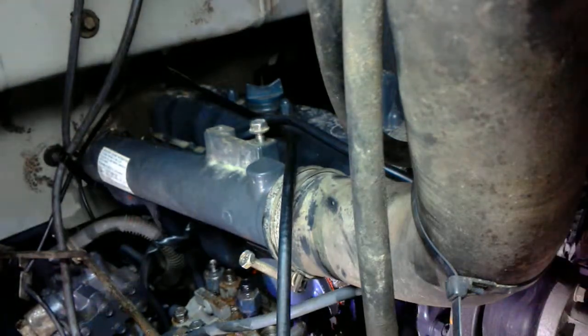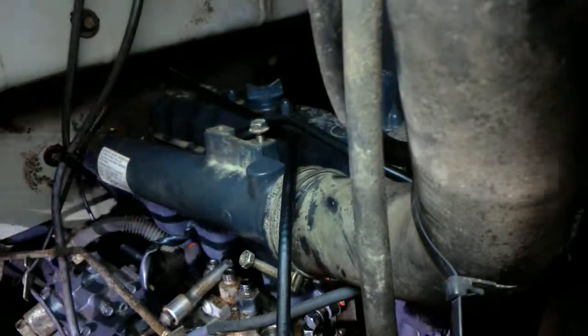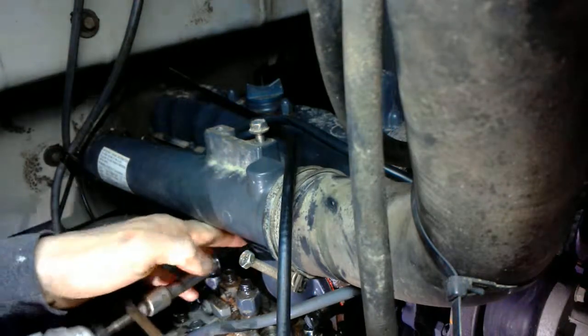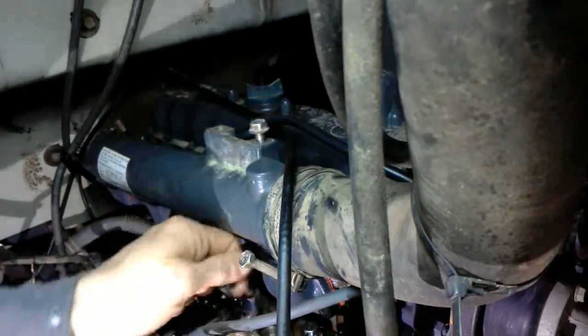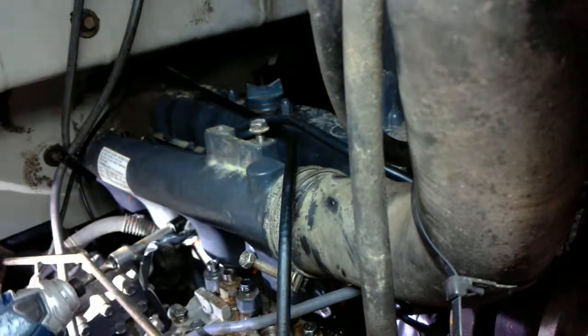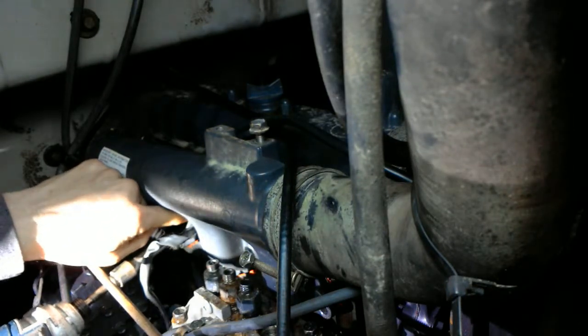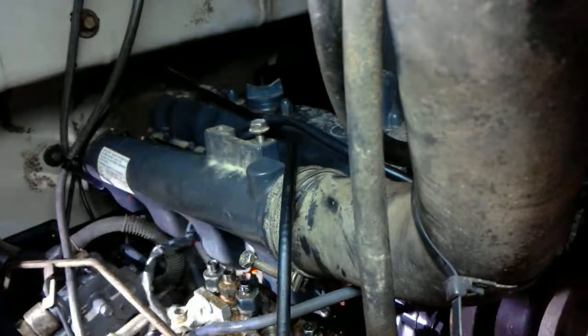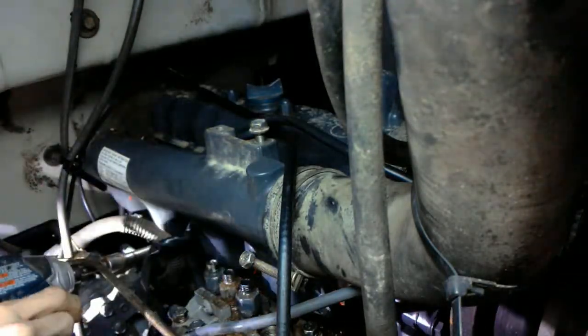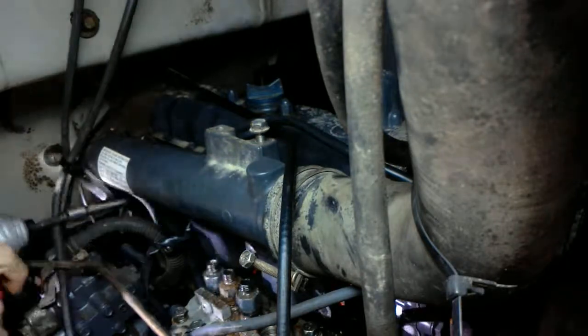I'm going to take the intake manifold off — you'll need a 12 millimeter socket for that.